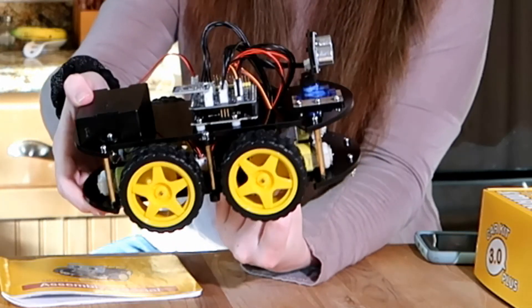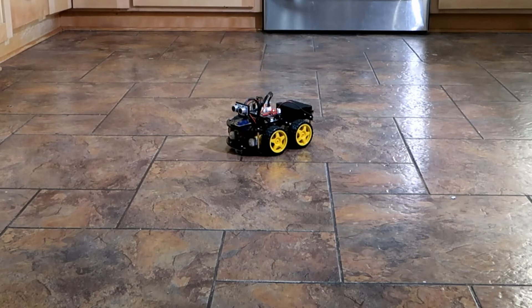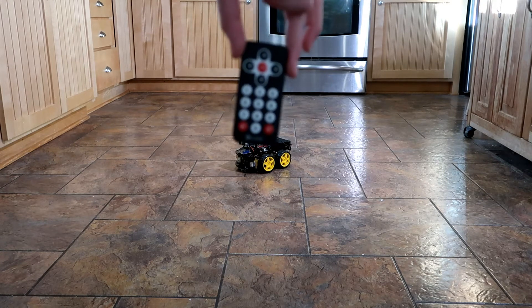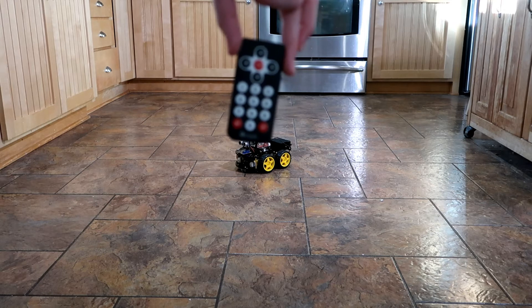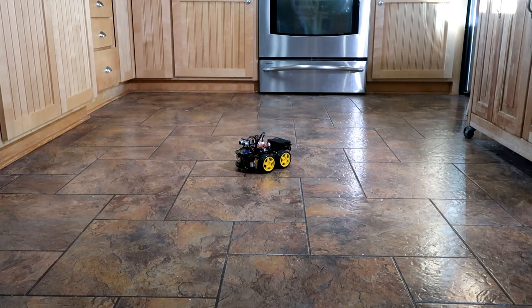It definitely looks like you put it together yourself and it doesn't hide that at all — it's quite unique. I have it on now; the on/off button is on the back and fairly simple to find. I'll be using the remote right now — this is what the remote looks like, fairly simple to use — and I'll be moving it back and forth just to show you the basic functions.